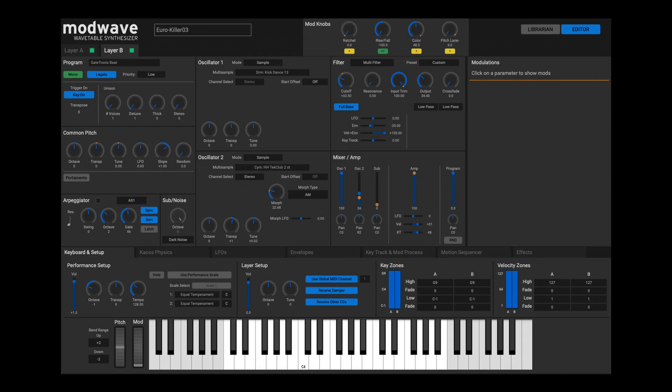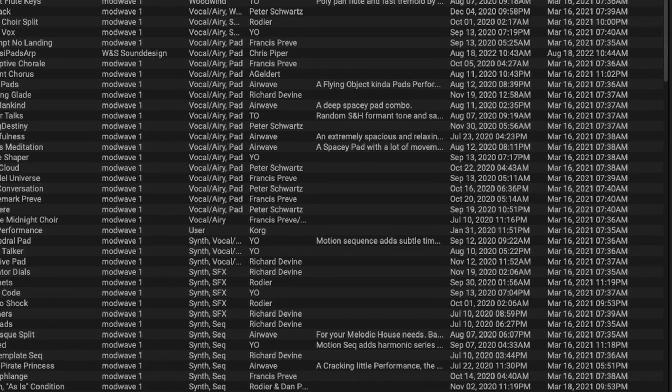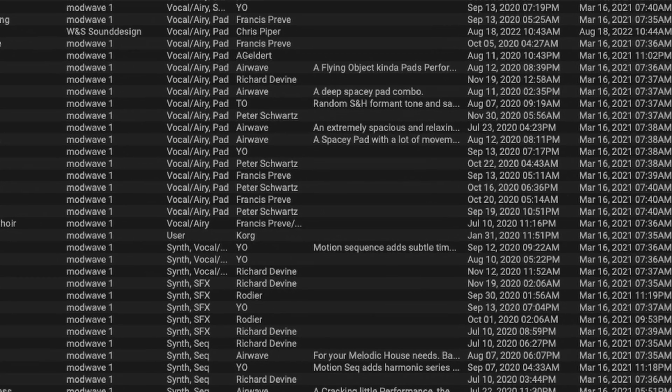To drastically shorten this learning process, Korg offers an excellent editor app which allows you to completely remote-control the Modwave. This gives a much more structured overview of the sound architecture and is easy and efficient to use. So if you've ever edited a plugin with success, you won't fail with the Modwave. In addition, the app has a librarian which can be used to save and archive your own sound creations. This also works simply and well.